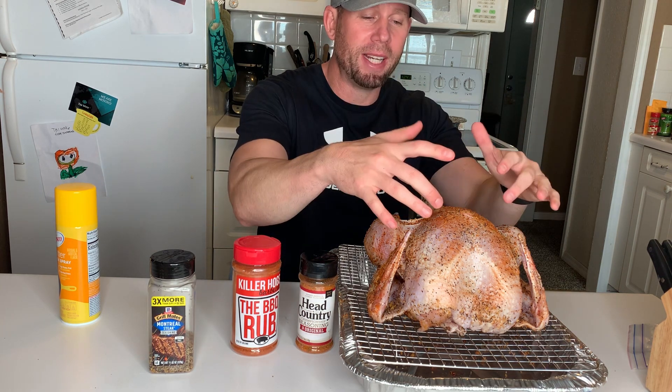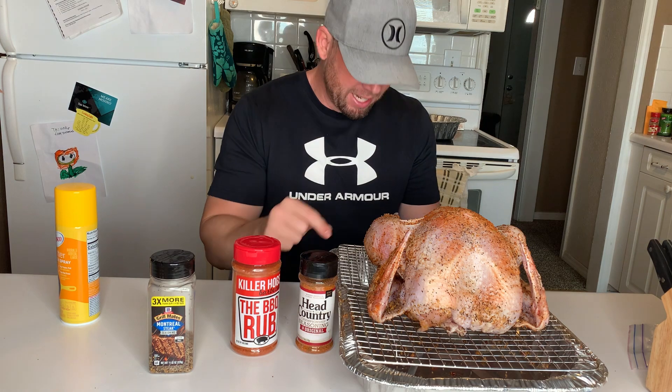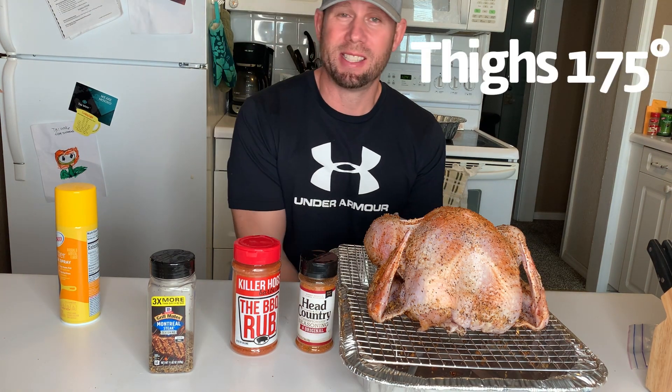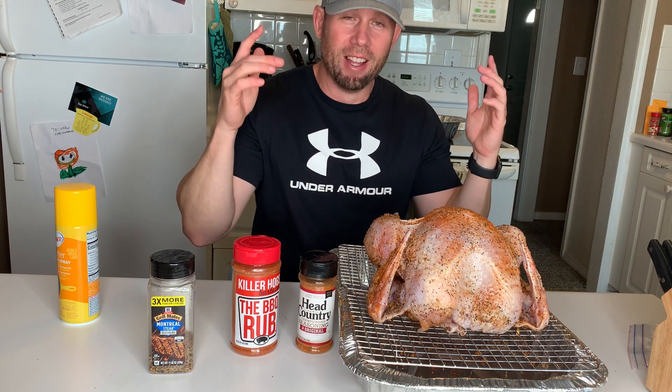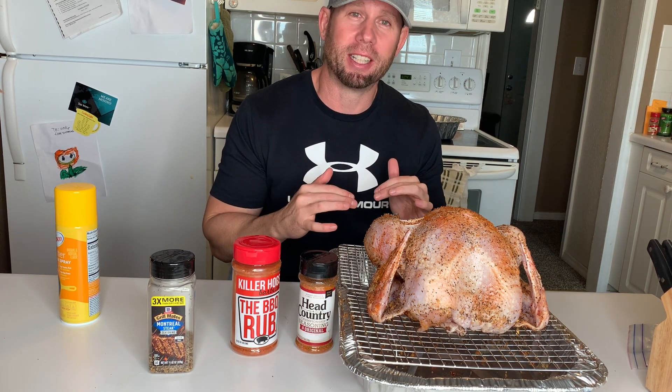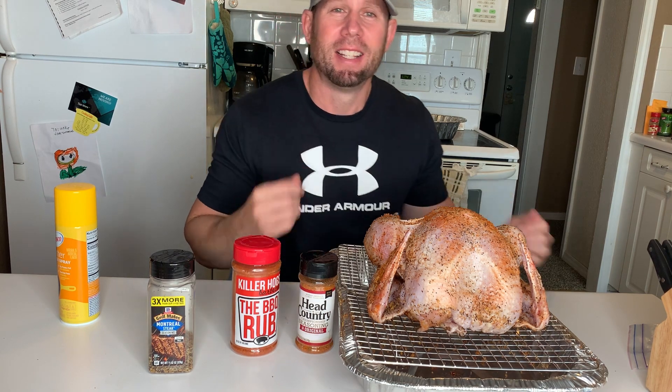You want the breast to read about 165, and then underneath the thighs you want that to read about 175. I'm excited — I can't wait to see the finished product, and I know you can't wait either, so hang with me, let's go!